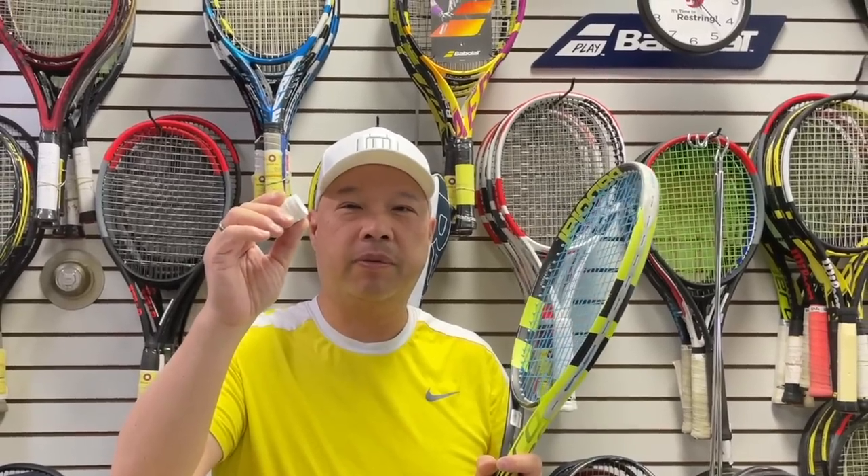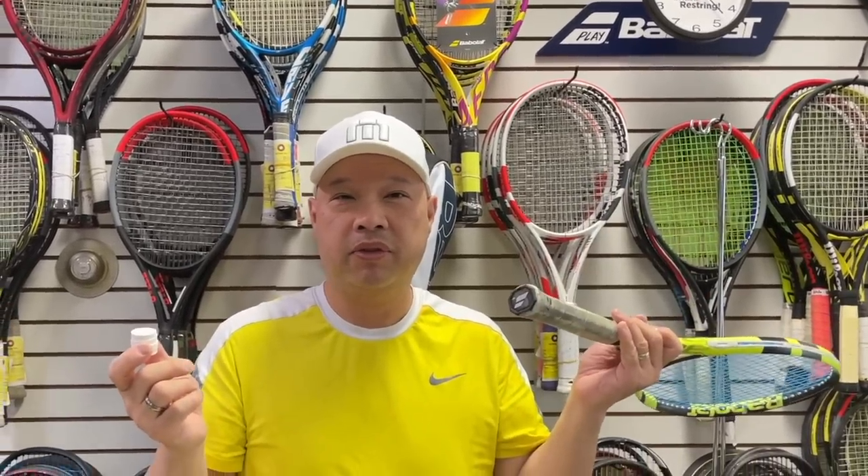Do you remember back in the playground days when your racket looked like that and you had one of these laying around in your bag? What did you do? Stay tuned.